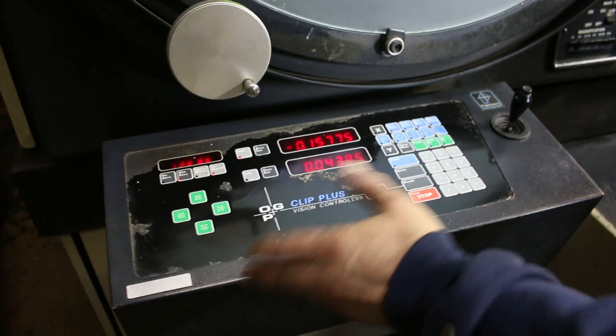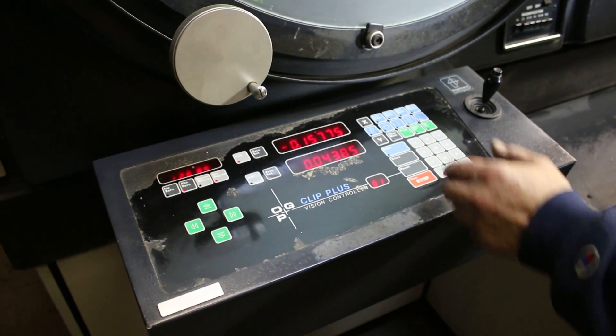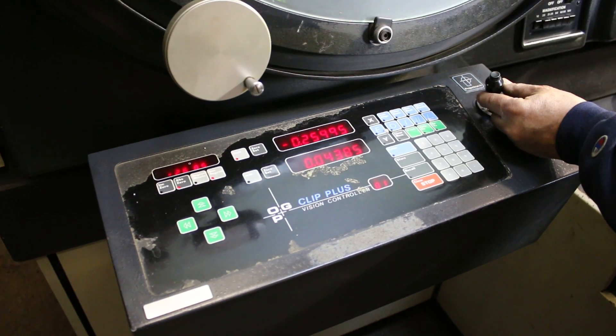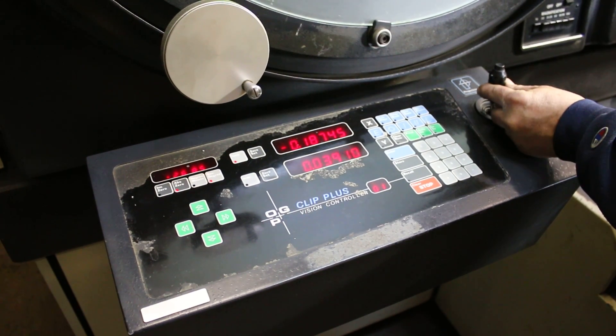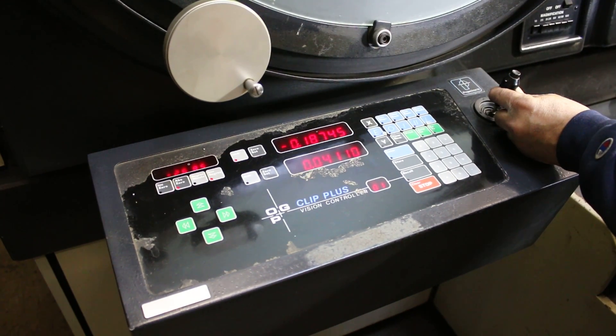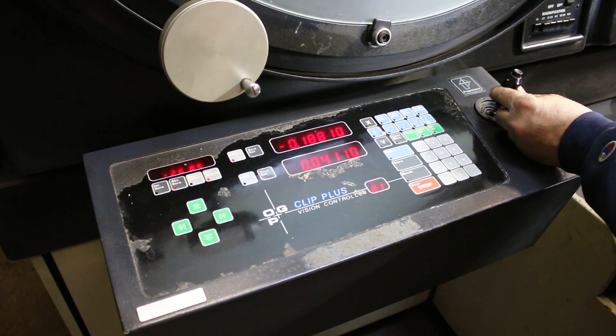We have an operator's panel here with certain geometric functions, plus the readout of your chart movement. You can go up and down with this joystick — you can move it quickly if you want, or you can go very slowly, moving only tenths.